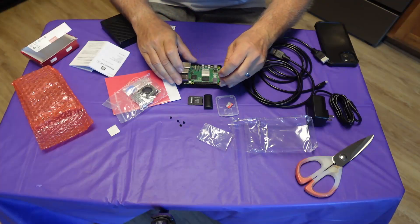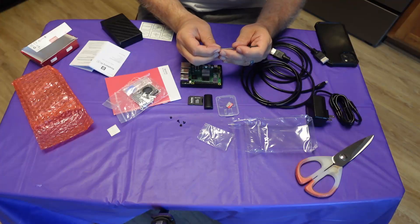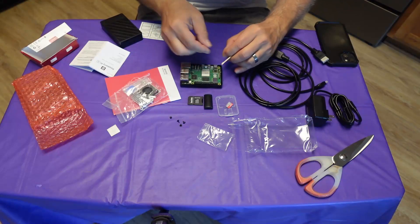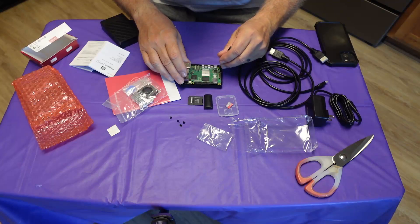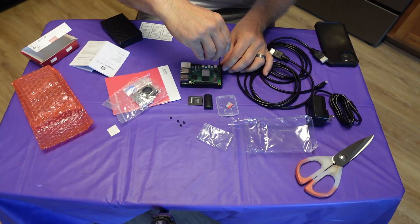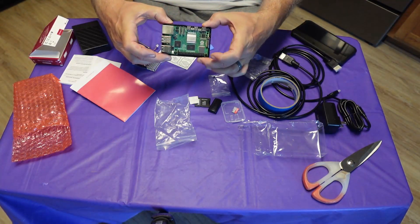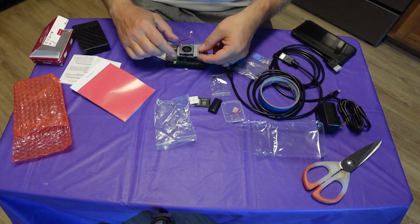Next I began attaching the Raspberry Pi main circuit board to the enclosure. You get four tiny screws and a tiny screwdriver. It is a straightforward process but it can be difficult with the little screwdriver they give you. I highly recommend purchasing a set of precision screwdrivers — you can get a small set for six dollars on Amazon. After switching to my own tools, I got the main board secured well.